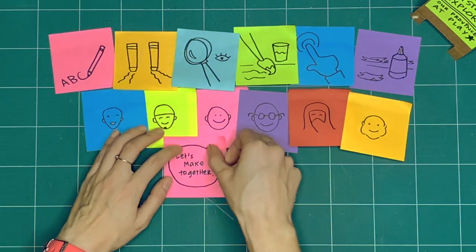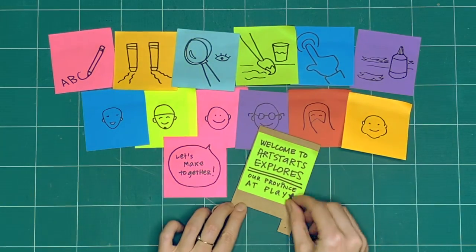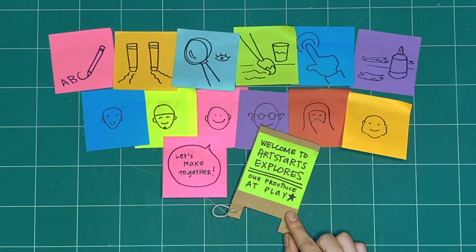These are our three rules for when we explore together every week. What will we explore together this week?